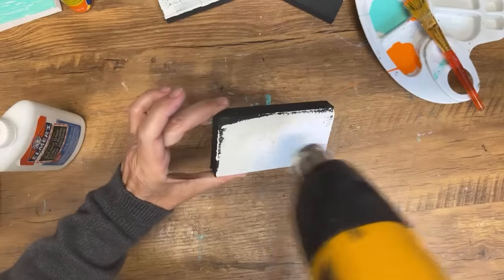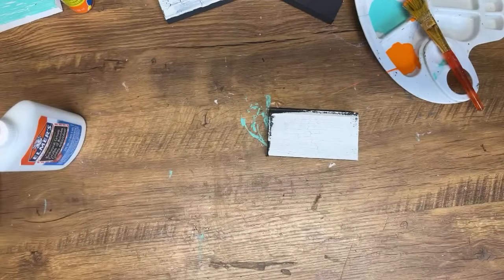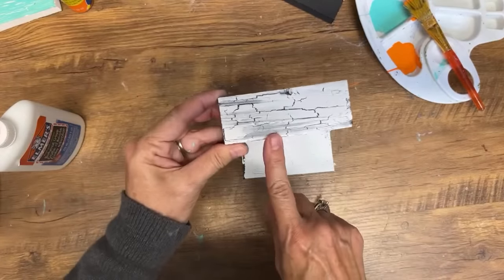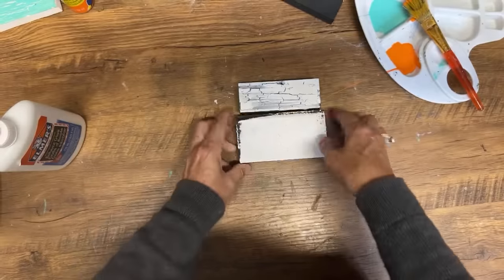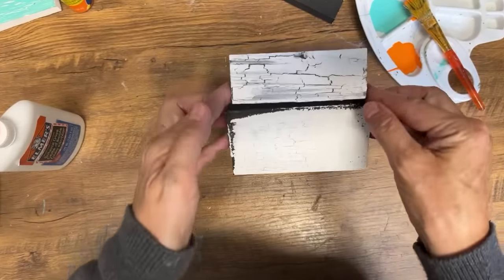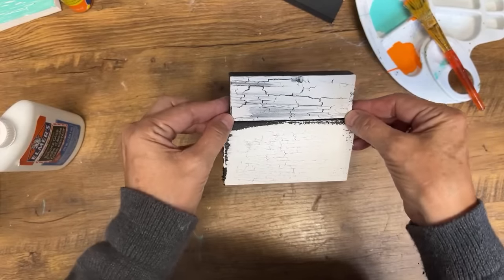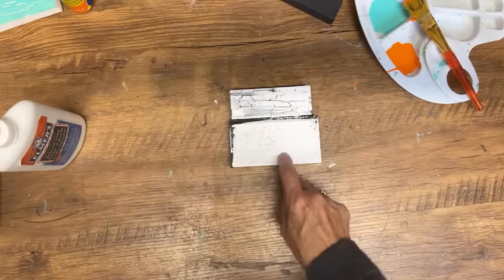Okay, so here's the difference. This is crackle while the glue was wet; this is crackle while the glue was dry. There's your comparison. This one actually looks really good. So determining which one you use would depend on what you want your project to look like.